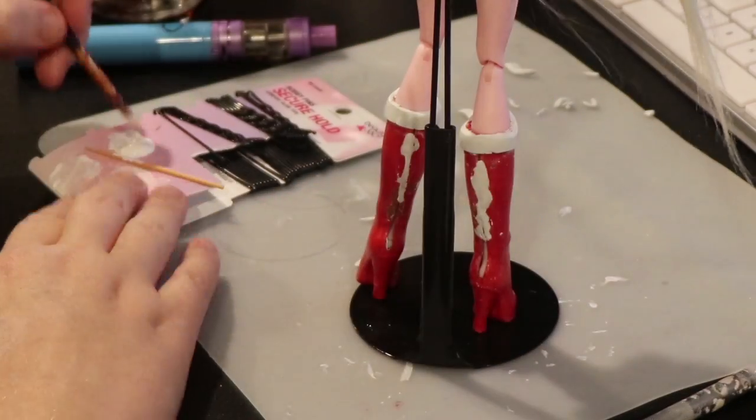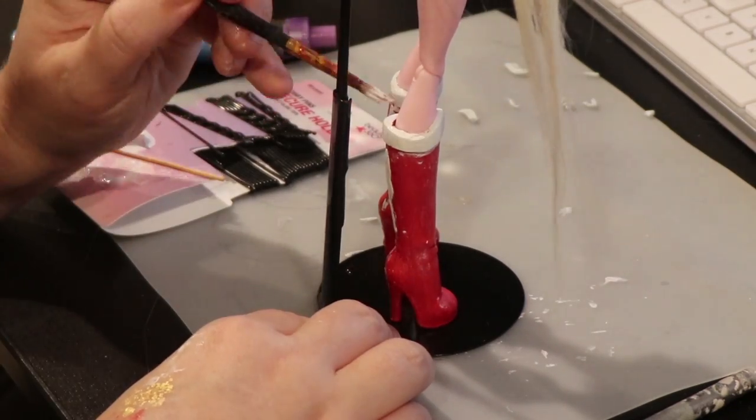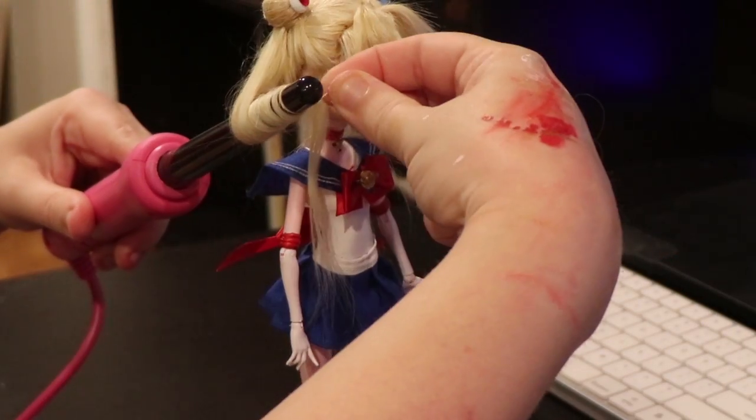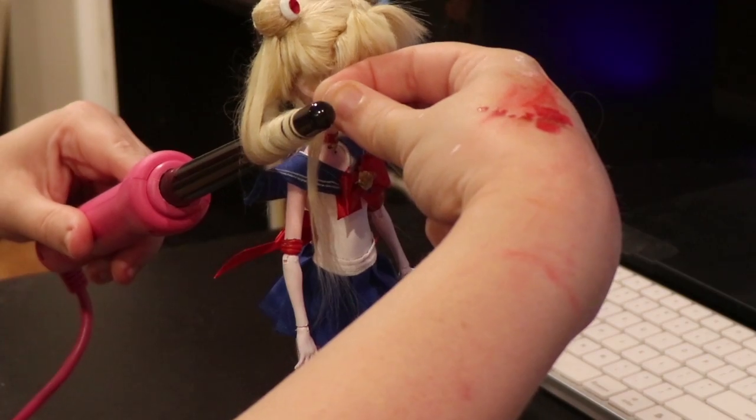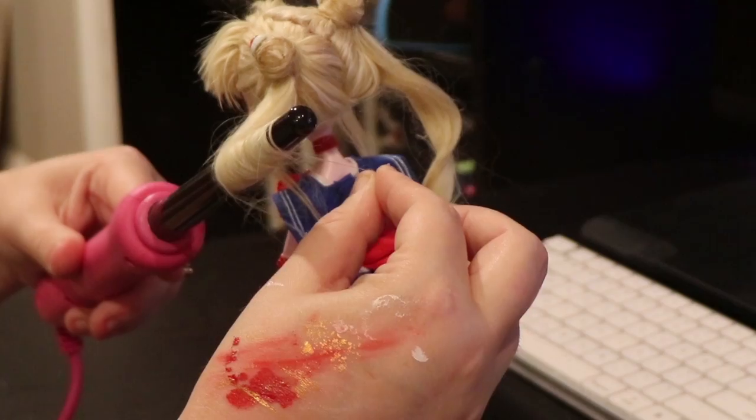Then I basically just paint everything else that needs to be painted. After I put it all together, I curl her hair. The curls will eventually loosen into a nice light wave, but at the moment I really like the tight, cute little doll curl she's got going.